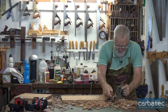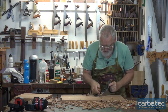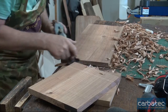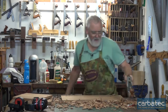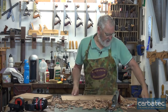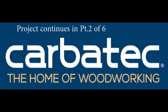Nearly got it. Yep, happy with that. So what I'm going to do now is take this board into the machine shop, put it through the thicknesser, and then we should end up with a nice square board.